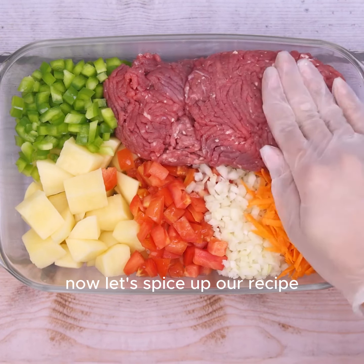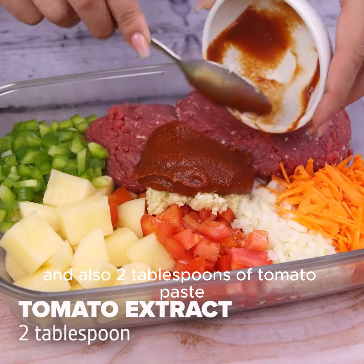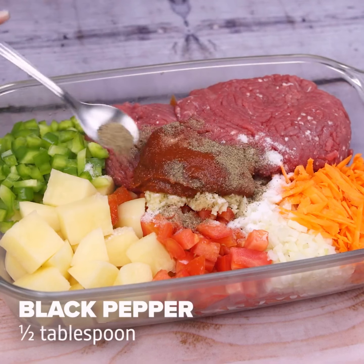Now let's spice up our recipe. Let's start using 3 chopped garlic cloves and also 2 tablespoons of tomato paste. Then we will also use a teaspoon of salt and half a teaspoon of black pepper.